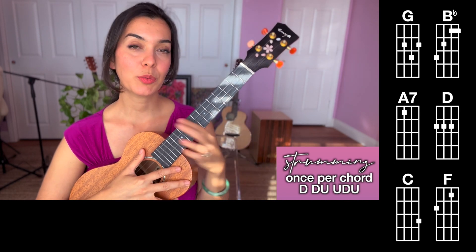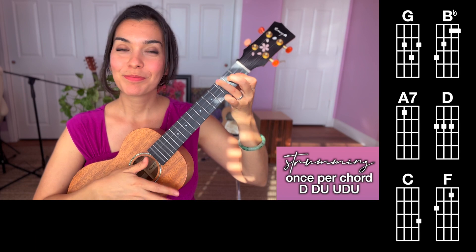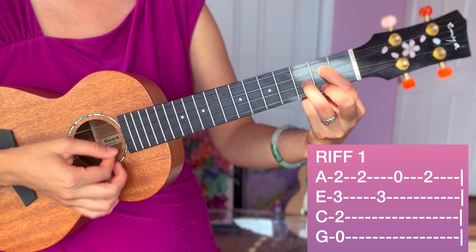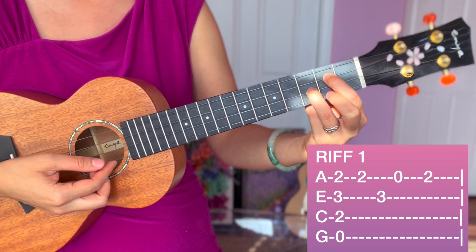There are some times where we're going to have to do just down strums, but we'll get to that when we get there. For riff number one, you're going to hold a G chord and strum, then pick individual string A while you hold that G chord.